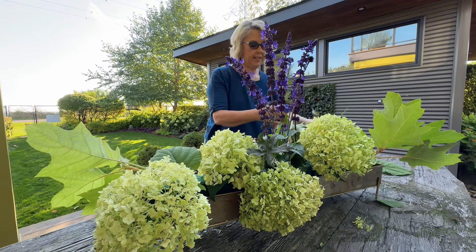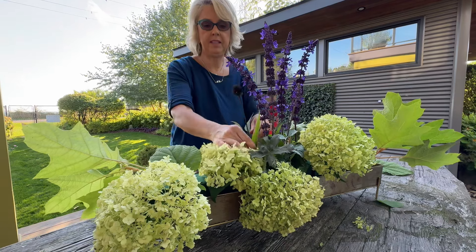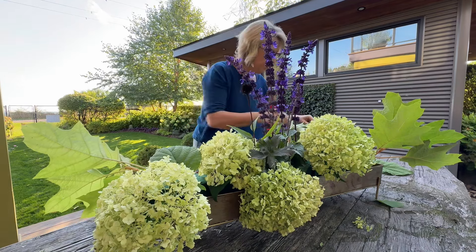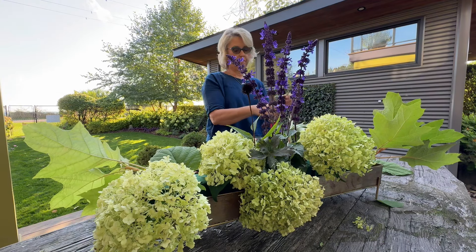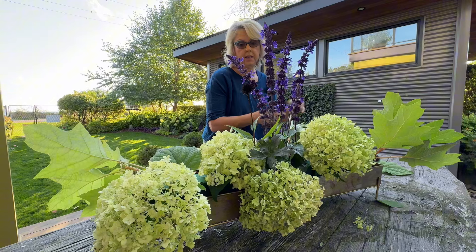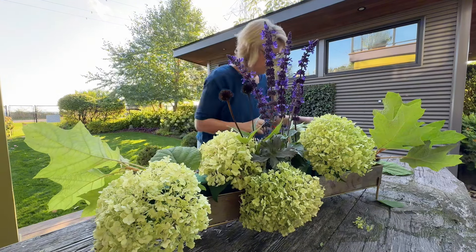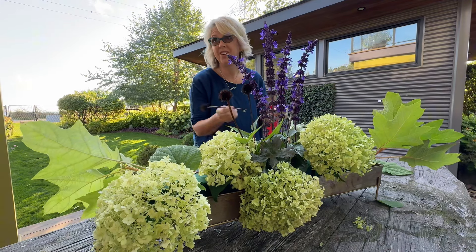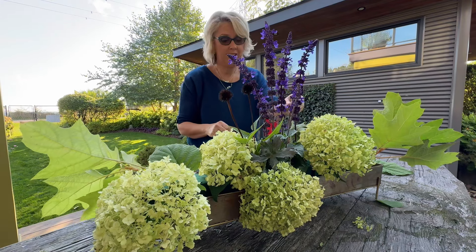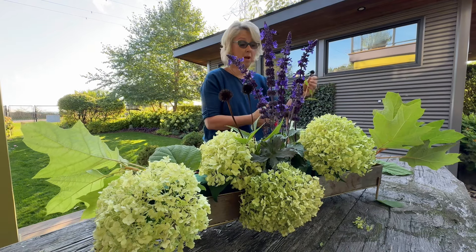I did go and get some of these lovely pods. What are these? It's a name that I absolutely know but cannot remember right now — pods from the garden, the seed heads.